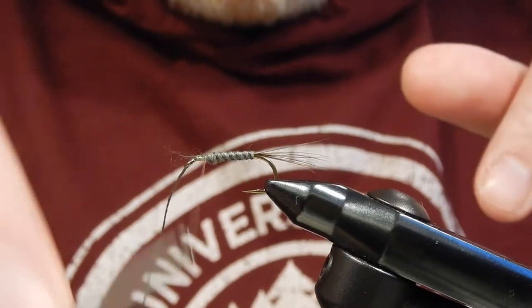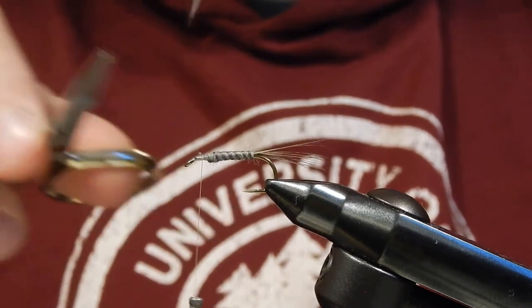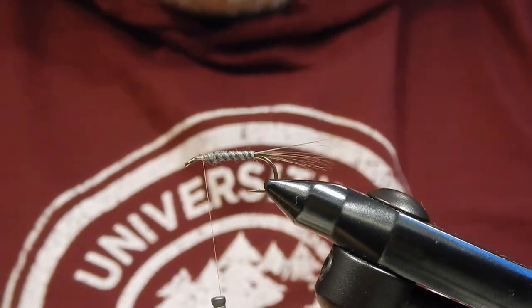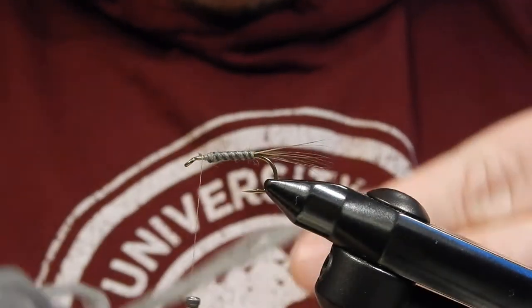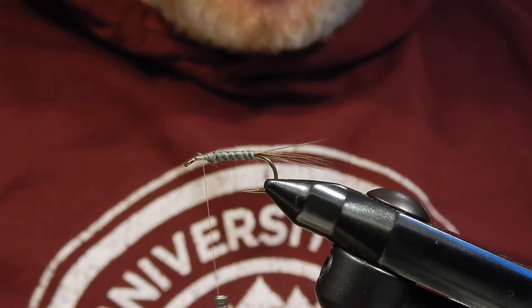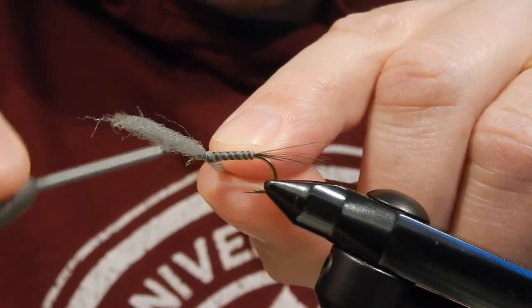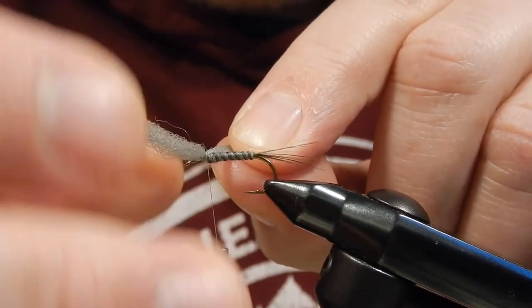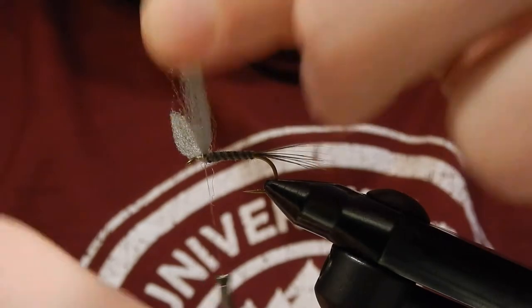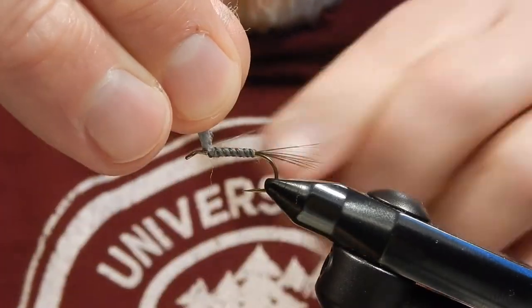Tie it in. For the wing I'm going to use grey poly yarn. I usually divide it into half and take one of these halves for my wing. Then a couple wraps around the base to push the wings up.